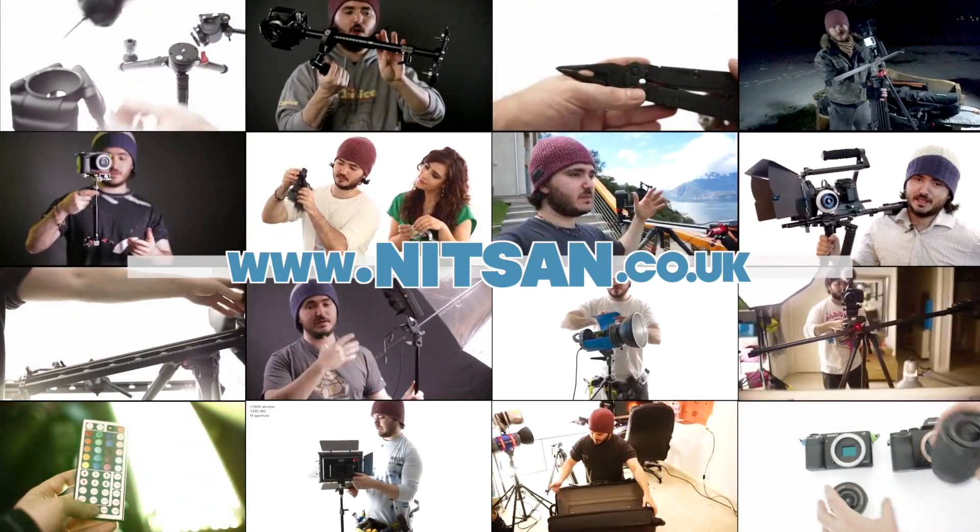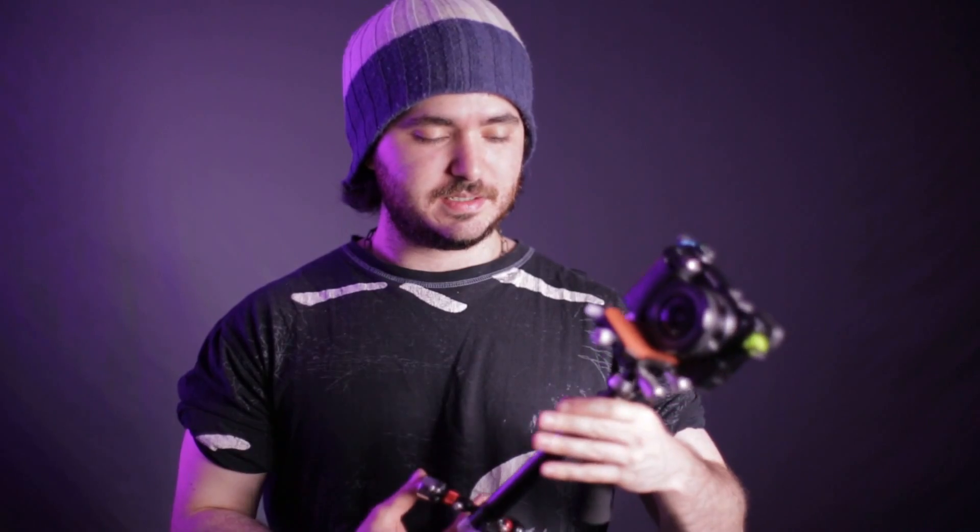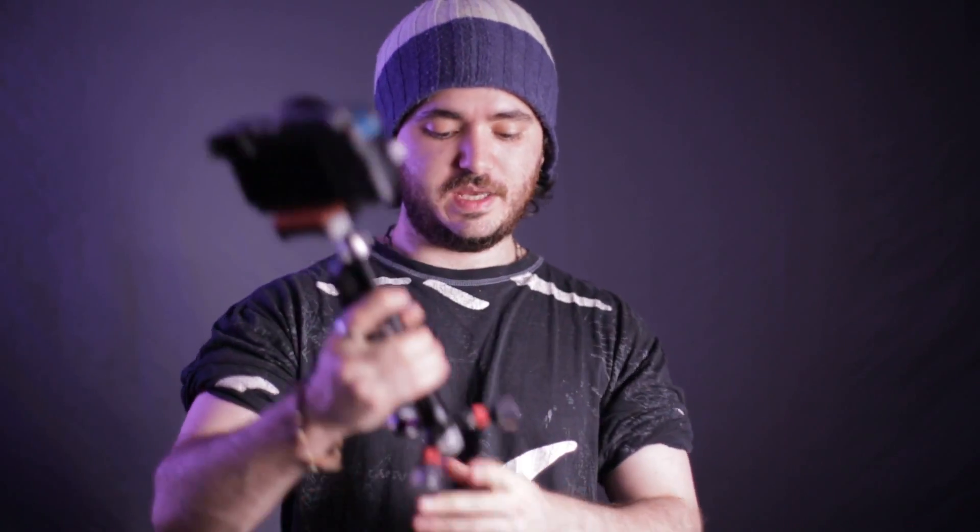Find product links below and hundreds more videos on my channel. Hey everyone, welcome back. My name is Ned Sam, I'm a filmmaker and photographer. And today I want to show you the new version of the Xcam.